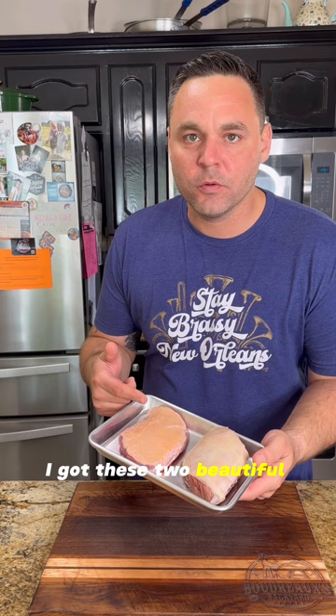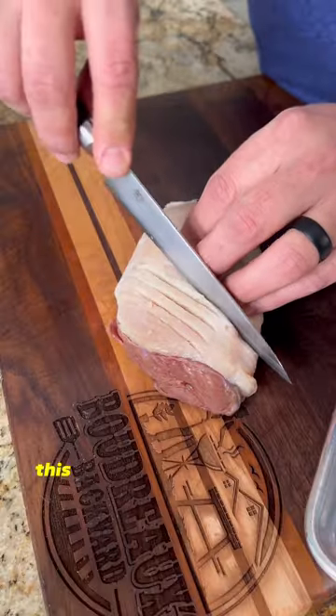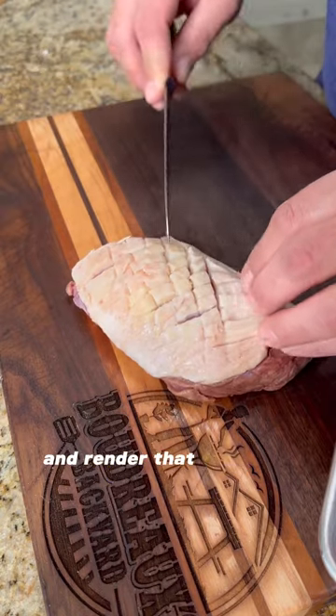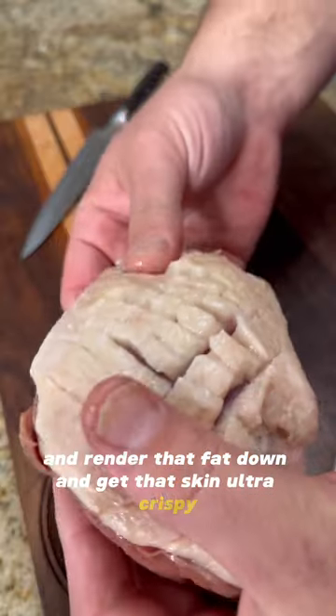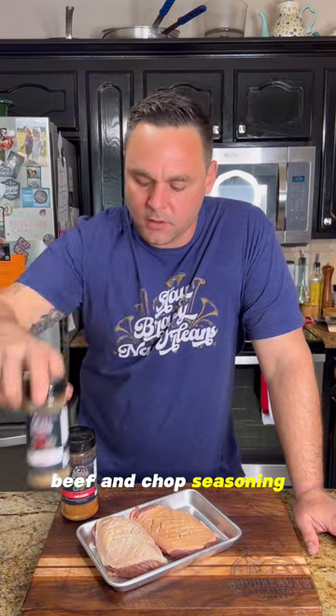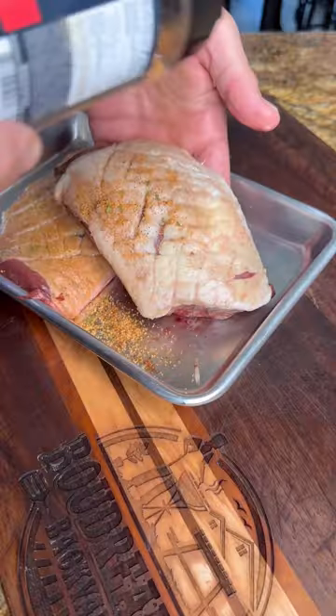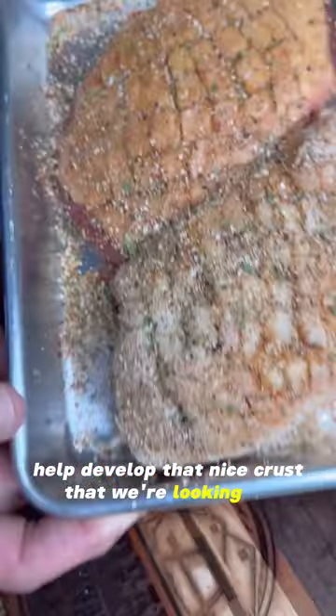I've got these two beautiful duck breasts. You want to make sure they're really dry. We'll go ahead and score the skin — this is going to allow us to render that fat down and get that skin ultra crispy. We're going to season them up with Boudreaux's Prime Beef and Chop seasoning and some of that Boudreaux's a Little Better Creole. These premium seasonings are also going to help develop that nice crust we're looking for.